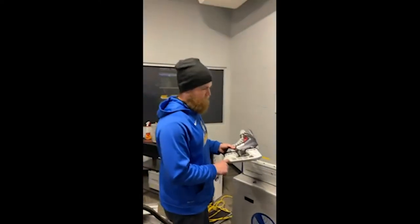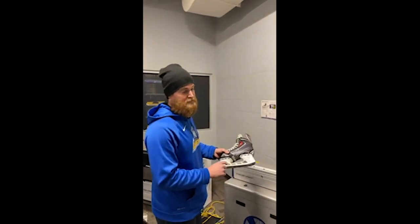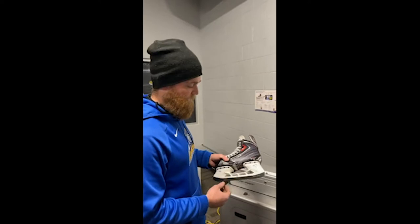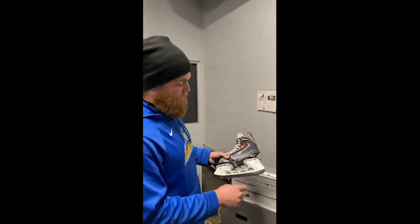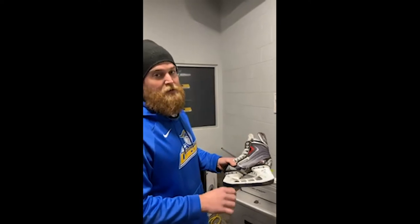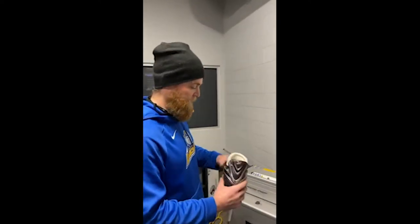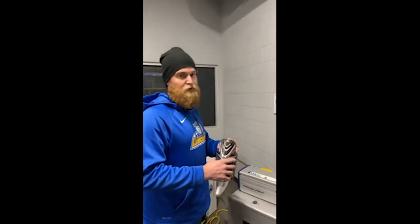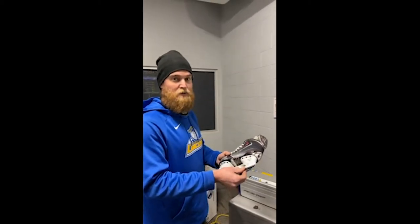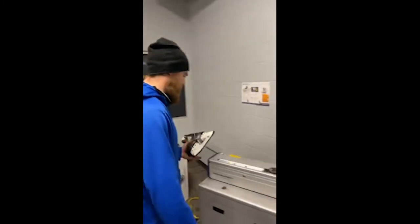In terms of calibration, we typically recommend not using your player skates. It's always good to have an old set of blades or some type of steel that you can use instead, because we will be stopping and starting on certain spots of the blade which will create little divots in that blade profile. Not a huge deal if you do use the regular player blades — just make sure you sharpen enough cycles afterwards to smooth it out.